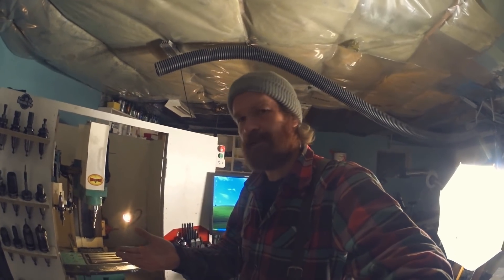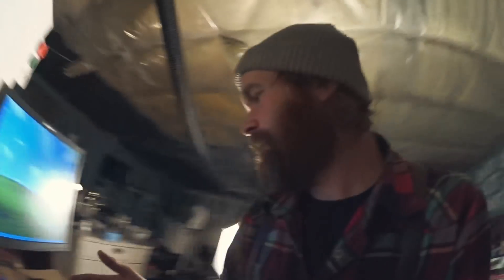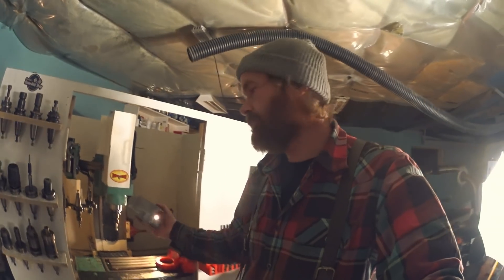Welcome back to this short update. It was meant to be a video where I started machining the 3D printed cylinder — this one — started machining that in my mill, and got the tool changer working.